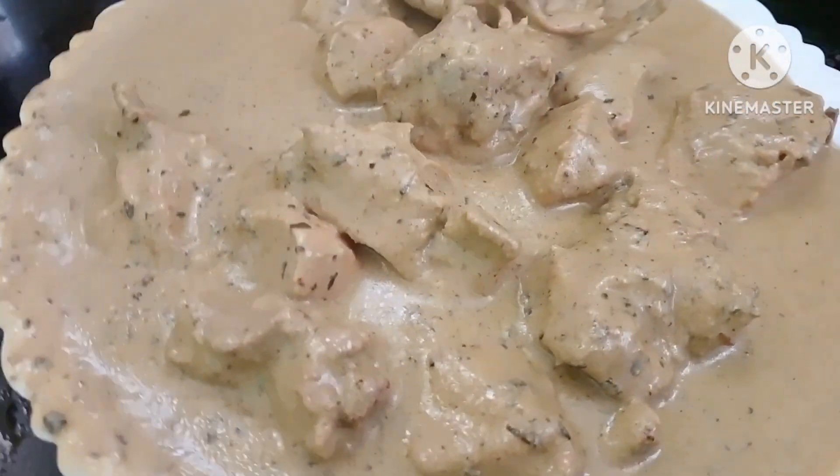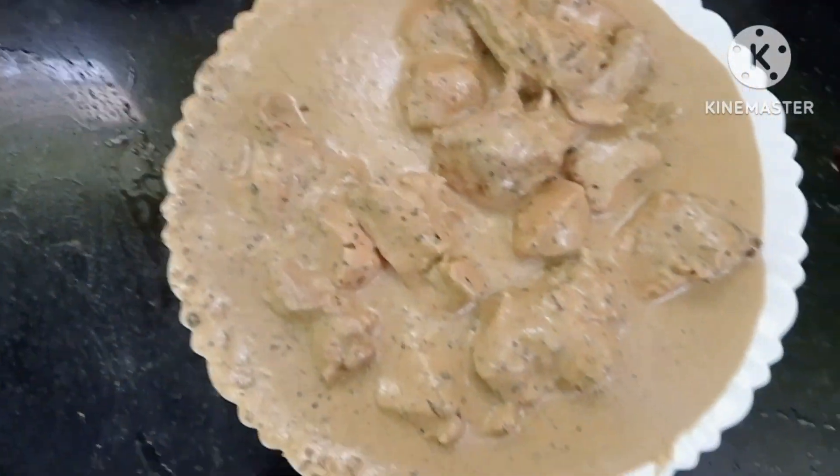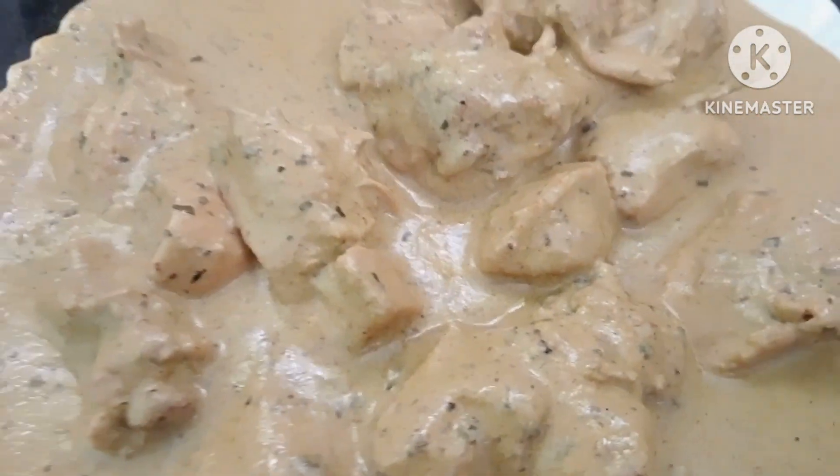It's a lot of taste. If you want to make a lot of food, it's a lot of variety of chicken. Afghani chicken is a lot of taste.